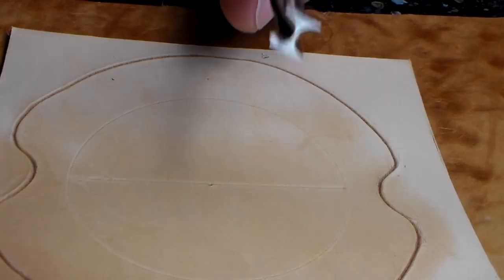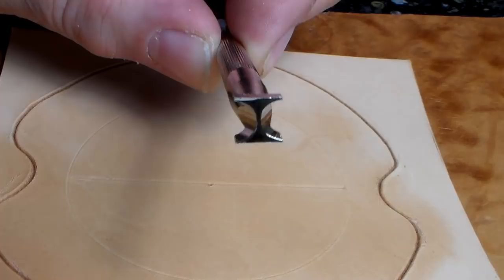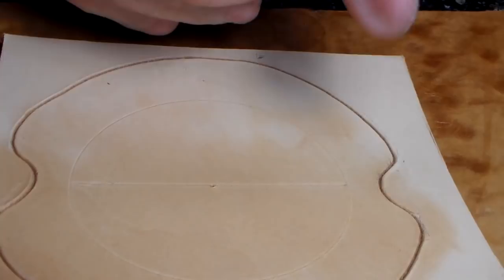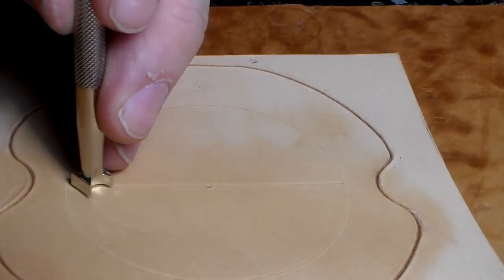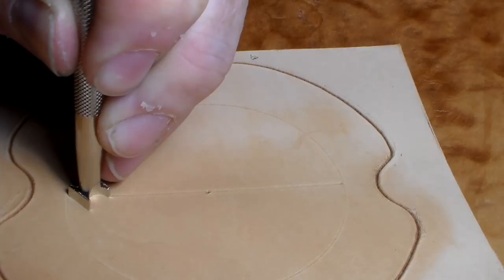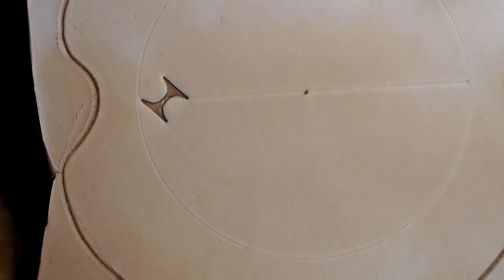I'm going to place my meander tool, which looks like that. This one is D444 and it's got an S on the end. I'm going to put that with diagonally diagonal corners on that straight line. There's my first impression — it lies in the diagonal way on that straight line.